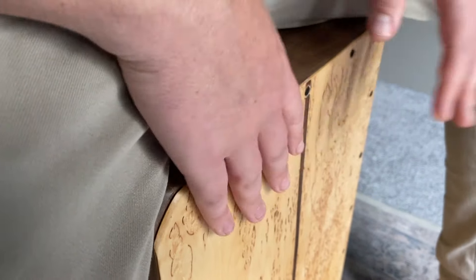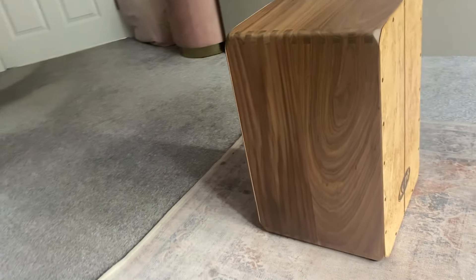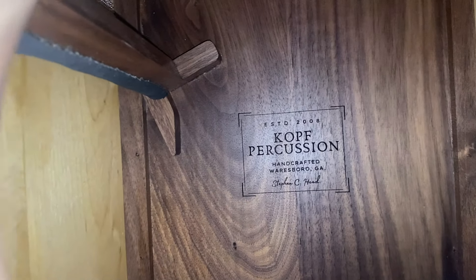I had the pleasure of having a chat with Steve myself, and his passion for creating these instruments was really obvious. You should also go check out all his social channels where he talks you through the process of making these — I'll drop a link below. If we have a look inside the instrument, you can see the Kopff Percussion stamp and the snare system.